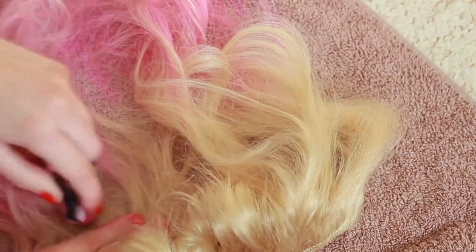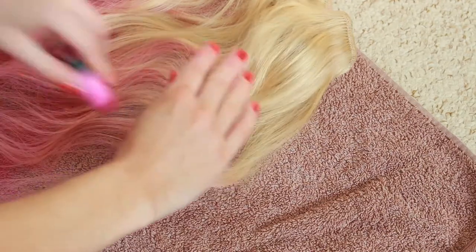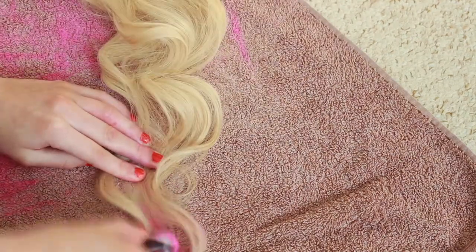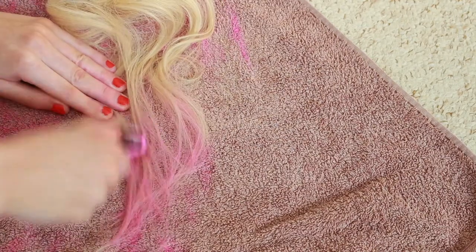You just want to repeat this process on all of your hair extension wefts, starting chalking at the bottom of the hair and moving upwards. So again, I'm just taking the chalk and starting from the ends of my hair, brushing it down onto the hair and working my way up.